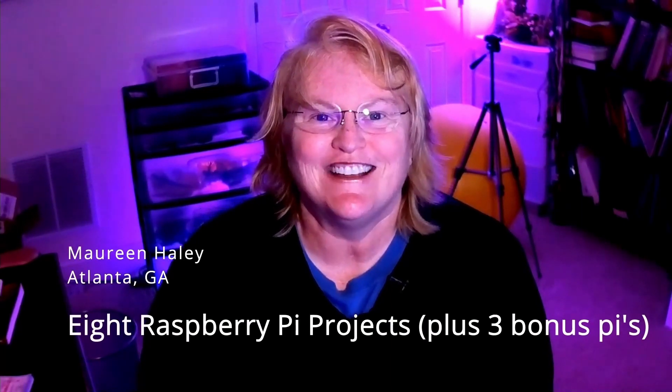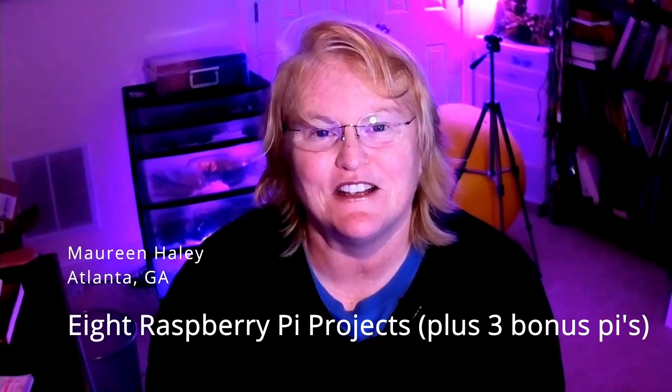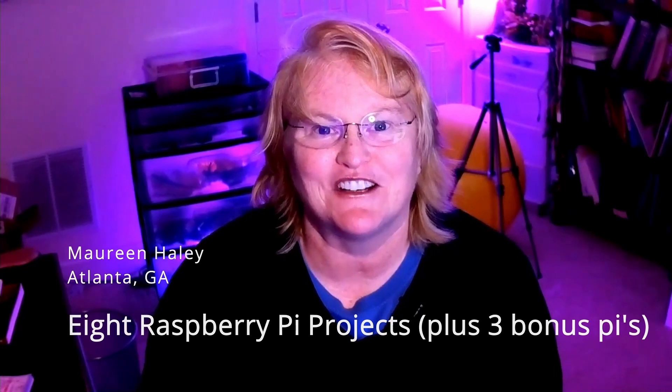Maureen Haley here, Atlanta, Georgia. This is the fourth in my eight Raspberry Pi project series plus three bonus projects. The fourth project is my dog treat dispenser.